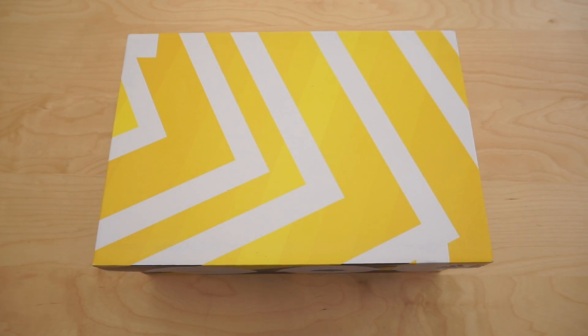Hi guys, welcome back. Today I will be unboxing the Adidas Pure Boost in the Oreo colorway. Let me know what you think of these in the comments below, give it a thumbs up if you like the video and subscribe for more, so let's get to it.